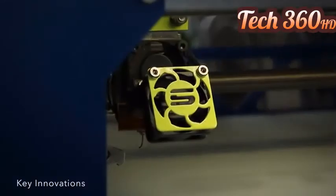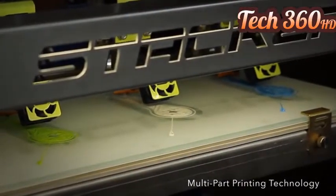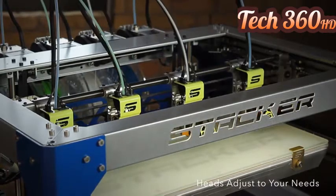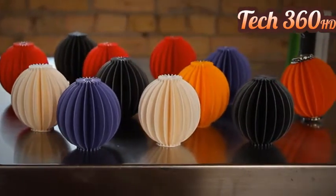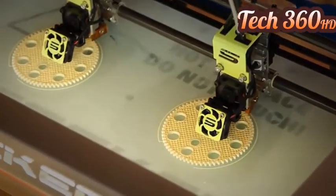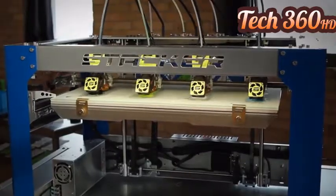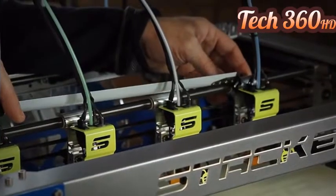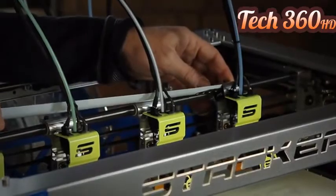Let's look closer at Stacker's key innovations, starting with multi-part printing. Why print one part at a time when you can get two, three, or four parts in the same amount of time? Welcome to the new age of digital manufacturing. Stacker's exclusive multi-part printing technology and high volume extruders will print your objects many times faster than most other printers.